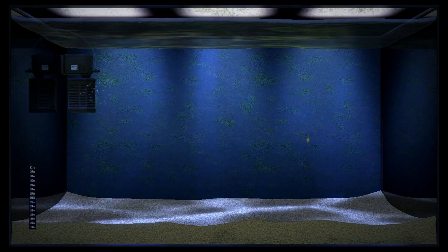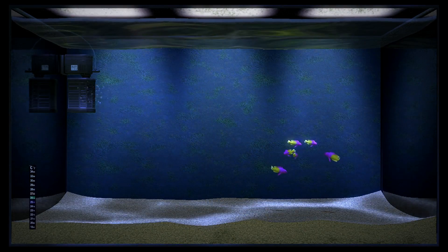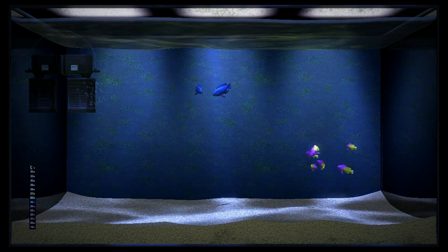We all love the idea of an aquarium. There's something so mysterious and fascinating about creatures that live in the water that makes us just want to stare at them. Looking at a fish tank is one of the most soothing and relaxing things that you can do.